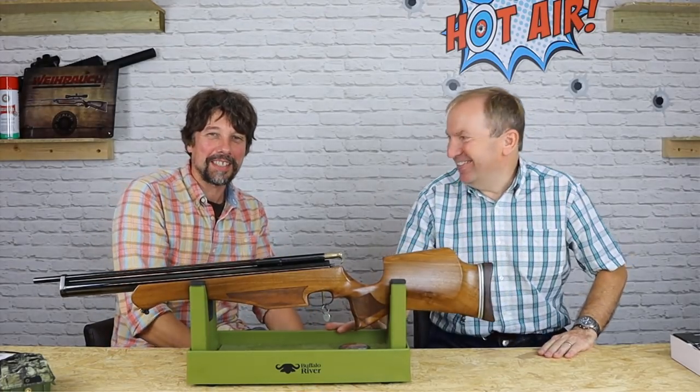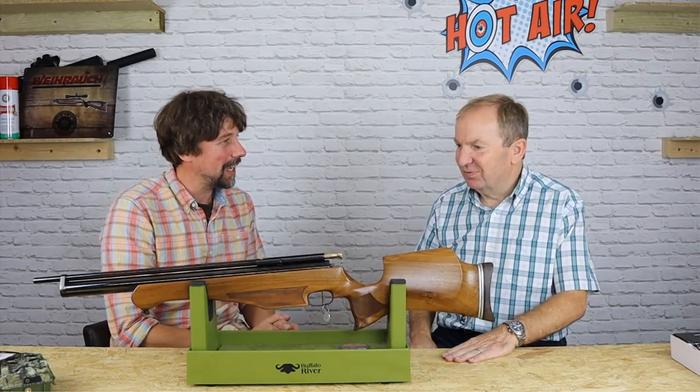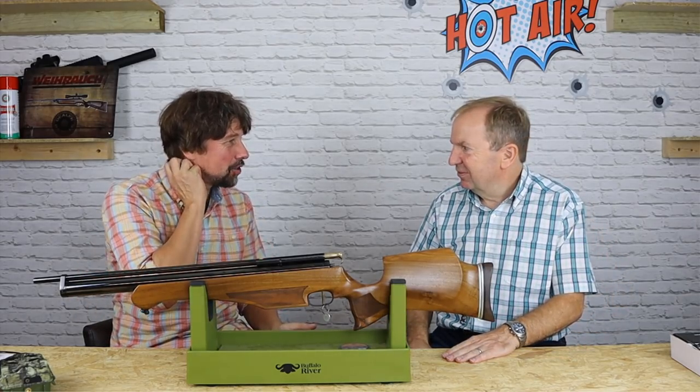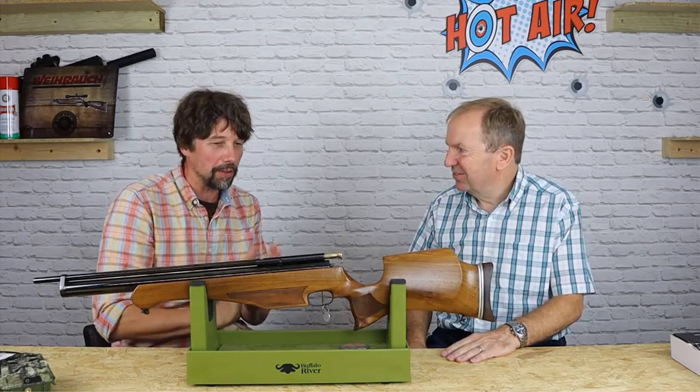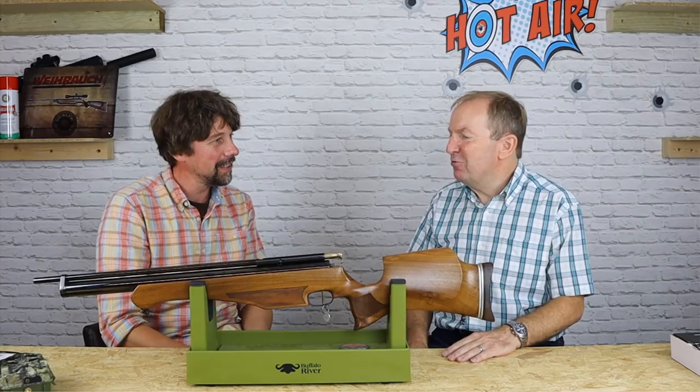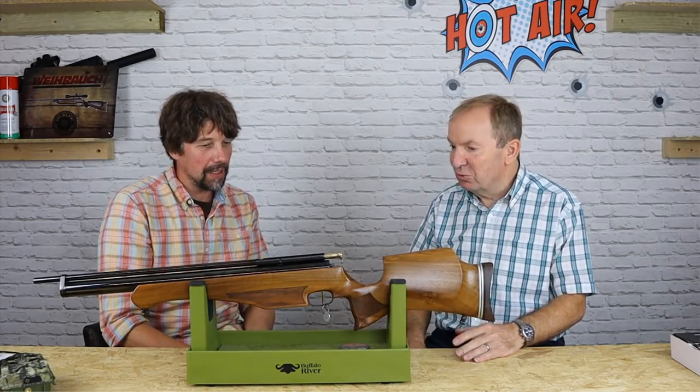Hello, welcome back again to Hot Air. We did a video a couple of weeks ago about the Air Arms NJR. Fabulous looking rifle, but you brought something today. I think it's only fair that the Air Arms NJR gets balanced with the Daystate Huntsman, which is its contemporary.